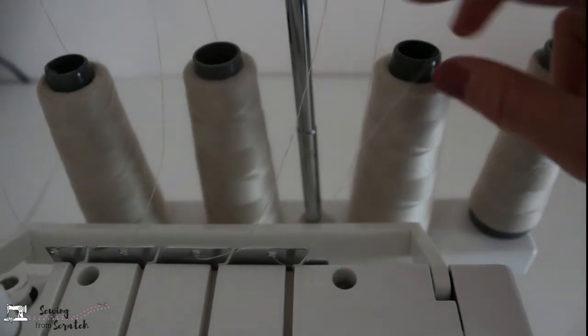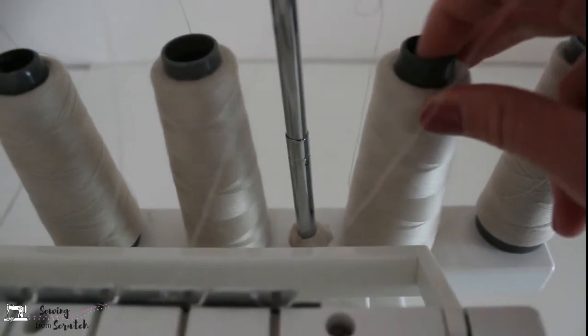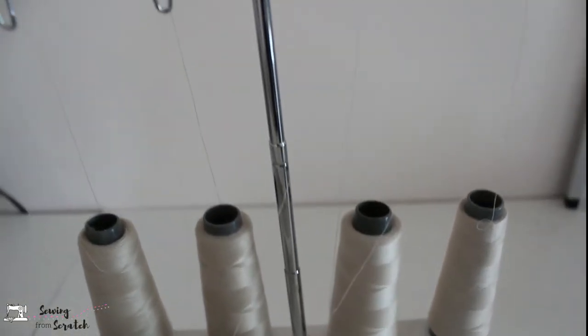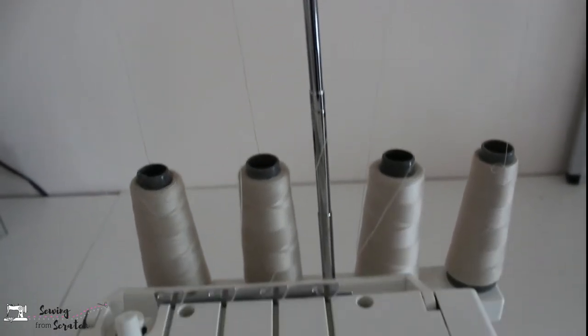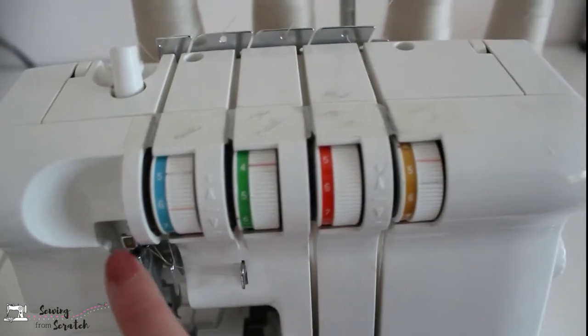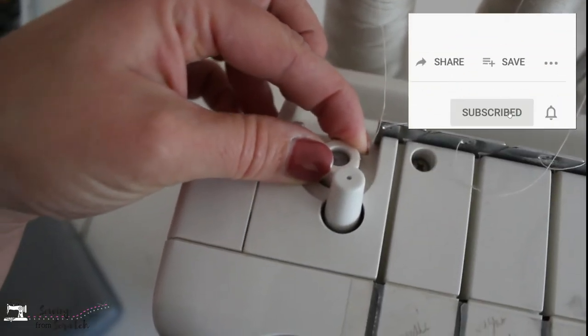So let's just jump right into it. We're going to start at the top of the machine with the threads and all that encompasses that. Right here is our spool holder — that is where you will put four or three of your spools of thread — and then it will go up to the thread guide and come down into the tension discs. Beside these tension dials is also the pressure adjustment, which is for your presser foot. Honestly I don't use this at all; I actually didn't even realize that's what it was until I looked in my manual.